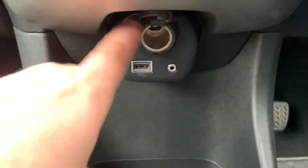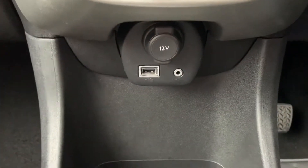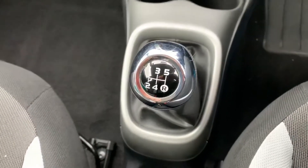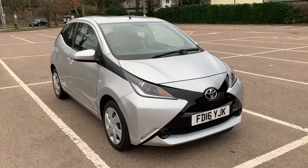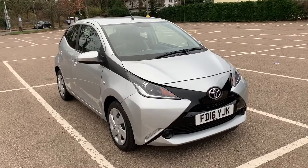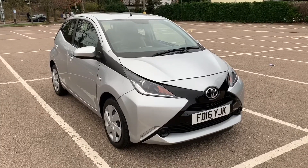Underneath that we have a 12-volt charging socket, USB and auxiliary inputs just there, and then a five-speed manual gearbox. All that leaves me to say is thank you for taking the time to watch this video. If you'd like to come and see the car in person and have a test drive, please feel free to call any of our MJA sites — we'd love to hear from you soon.